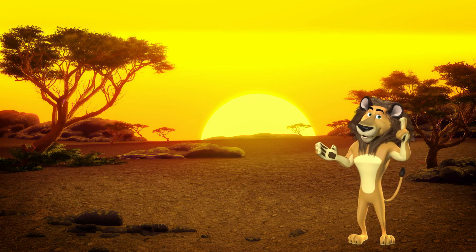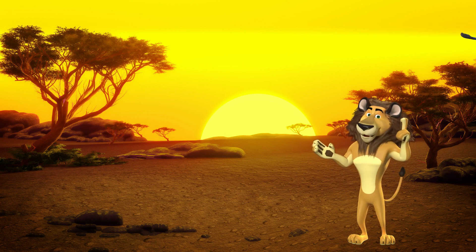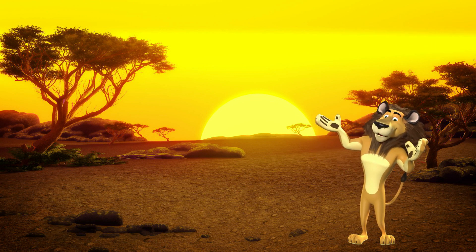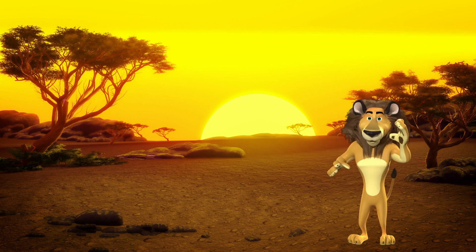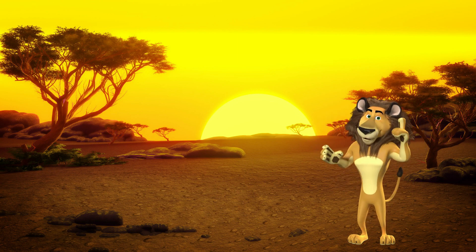Welcome to my jungle classroom. My name is Louis the Lion, and today we are going to learn all about the L sound. The L sound is one of the trickiest sounds we have to learn, but I know with some hard work, we're going to be able to make some awesome L sounds today.